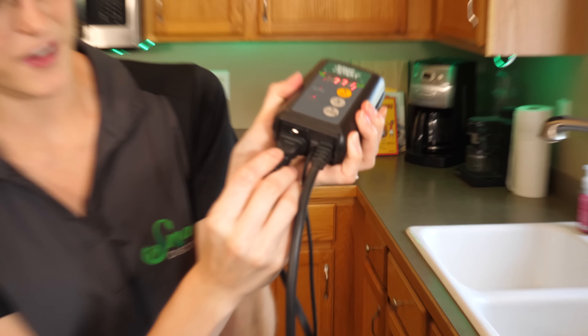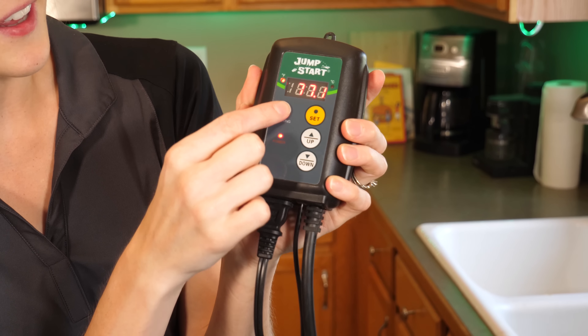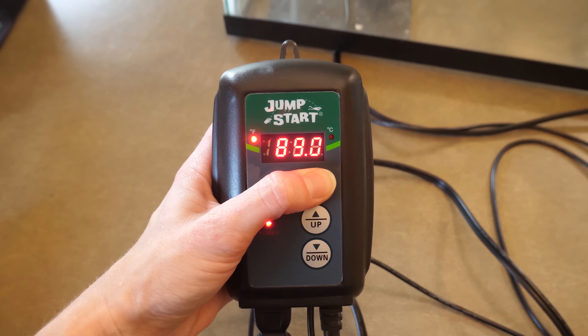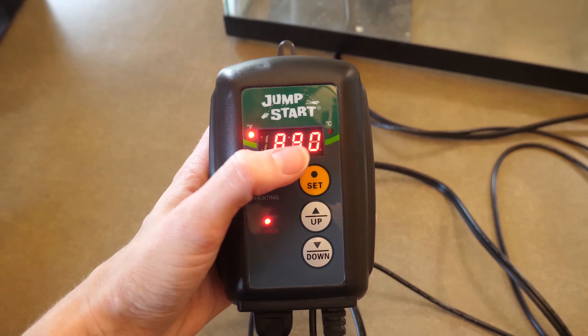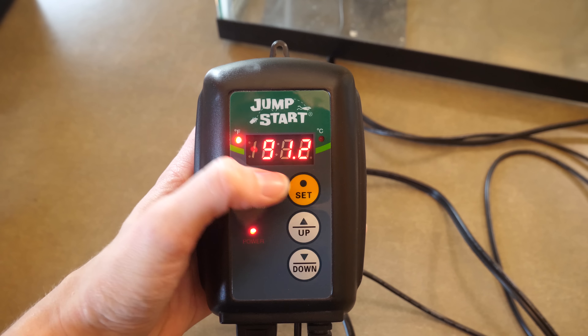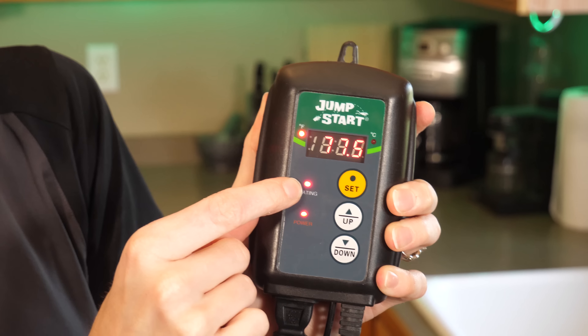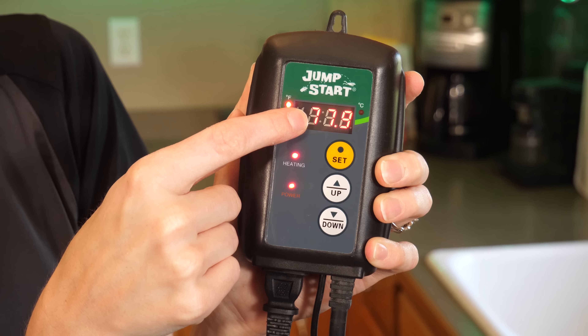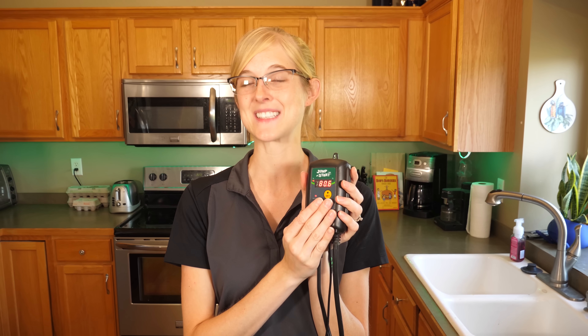It just plugs into the Jumpstart underneath, and the panel here allows you to set a specific temperature. To set it on the Jumpstart brand, you hold down the set button — it's currently set for 89 degrees. When it starts flashing, you can turn it up or down. We'll switch it to 90 degrees, then hit set again — it's now set for 90 degrees. The light on means it's currently sending power to the heat mat to bring it up to 90 degrees, give or take 2 degrees. It fluctuates 4 degrees total, but that won't stress your reptile. In the wild, snakes don't experience exactly 90 degrees — temperatures change a lot, so a 4-degree fluctuation won't hurt your reptile.